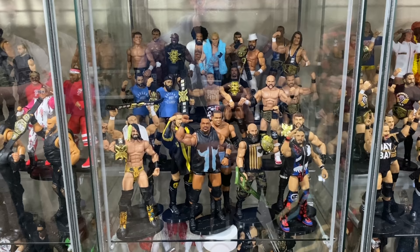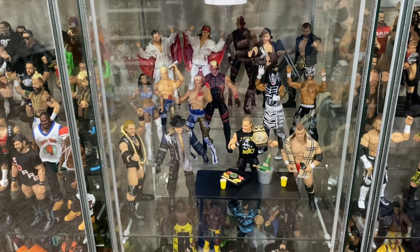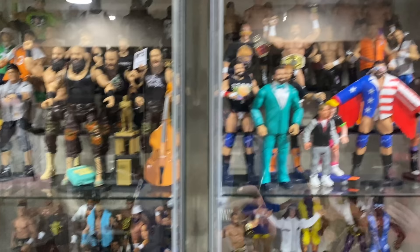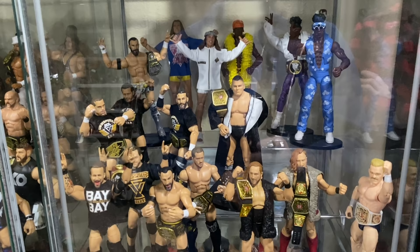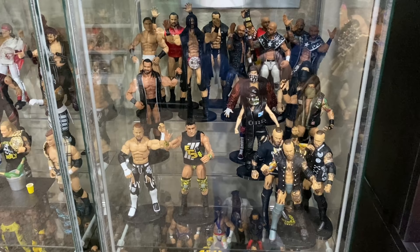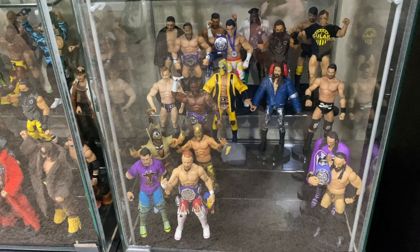Then back to some more NXT guys — the Undisputed Era, Walter, Velveteen Dream, Pete Dunne, and more current guys like Drew McIntyre, Ricochet, Aleister Black. Then the final one with some of the Cruiserweight guys over the years. Now we get into the Defining Moments — I have a complete loose and mint-in-box Defining Moments set. There's the Slim Jim Macho Man and some really cool bobbleheads, including the Slim Jim gas station container on Macho.